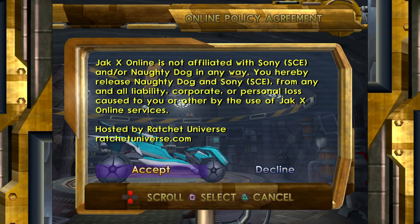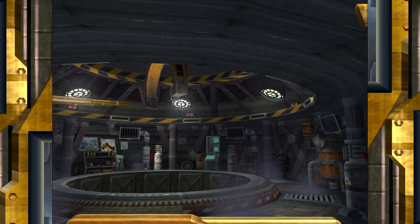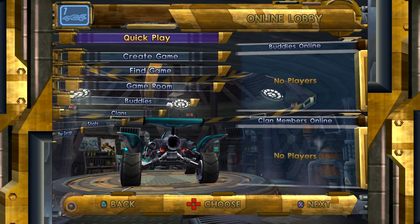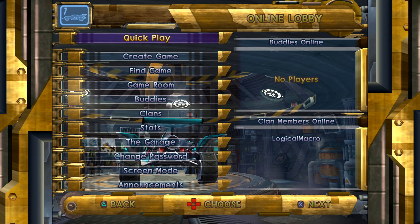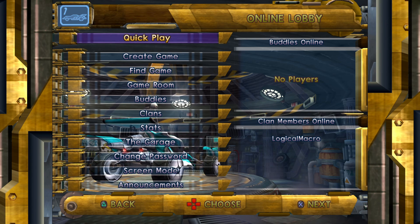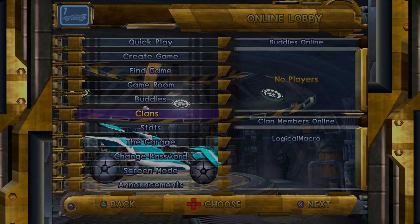After the Connecting to Lobby message, you'll be presented with the Online Policy Agreement. Select Accept and press Square to move forward. You'll be presented with the welcome message, then allowed to choose whether you want to play single-player or split-screen multiplayer, and then you'll be at the main online menu. From here, you can create a game to host a lobby, or find a game to search for existing lobbies. And that's all there is to it — you're now ready to play JackX Online. Have fun!